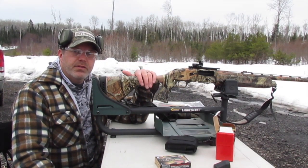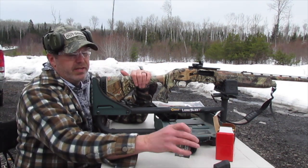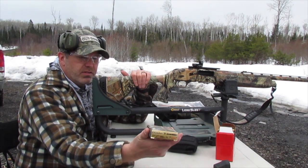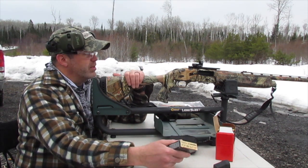I'm going to be sighting in my turkey gun today. This is a Mossberg 930, a 3-inch 12-gauge semi-automatic shotgun. What I'm going to be shooting today is the Federal Premium Heavyweight TSS — 12-gauge, 3-inch load, 1.75-ounce load, number 7 shot. I'm going to see how these perform out of this Mossberg 930.